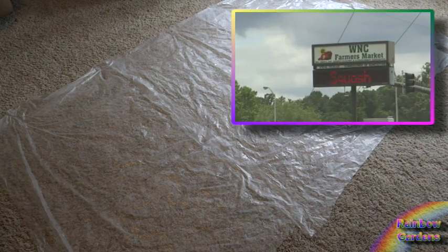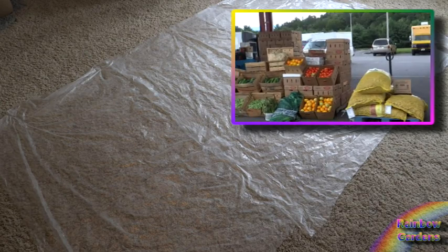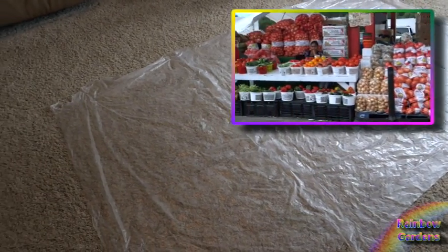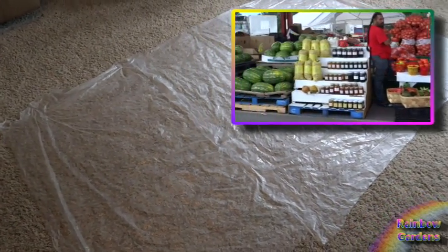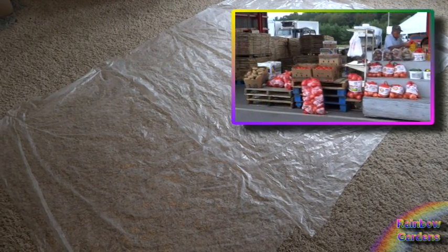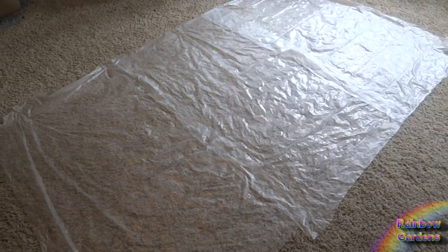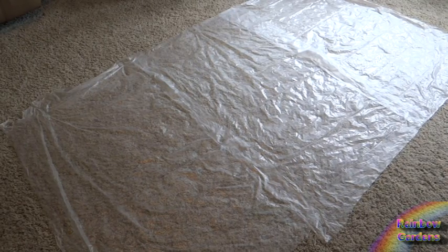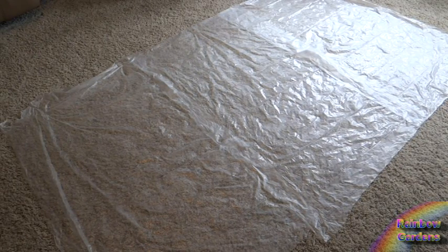I went to the farmer's market yesterday and picked up some corn, and I'm going to put it out here on this plastic. These are three garbage bags that I've cut and spread out so I have plenty of room to work with. Sometimes I do this outside, but today I'm doing it inside since it's a little rainy. I'm going to show you how to put this up so I can have it all winter long.